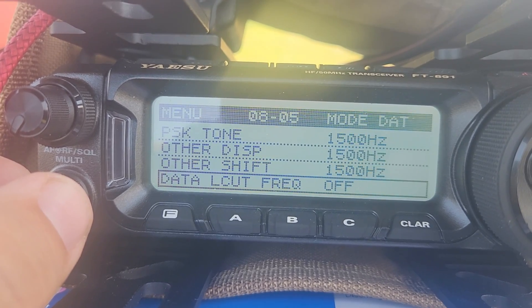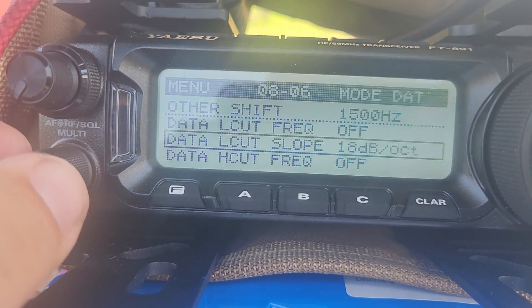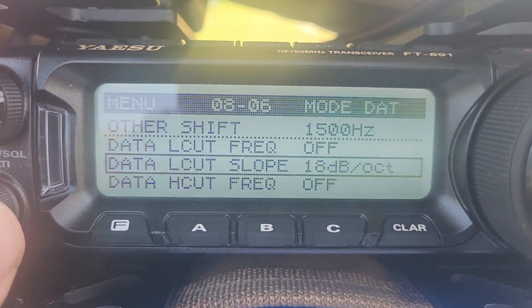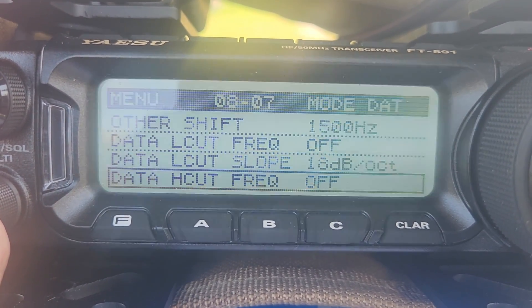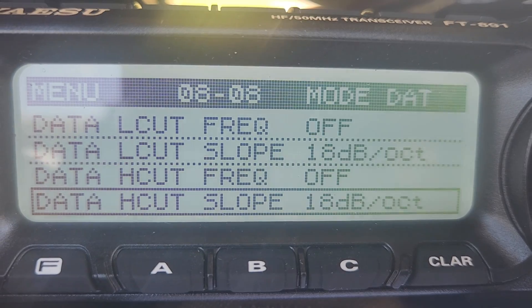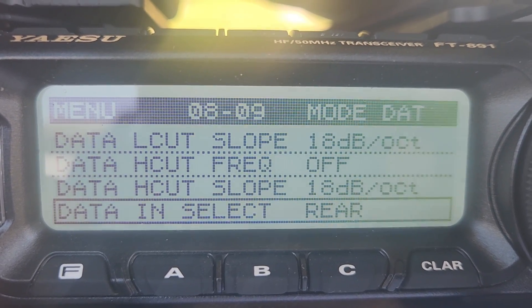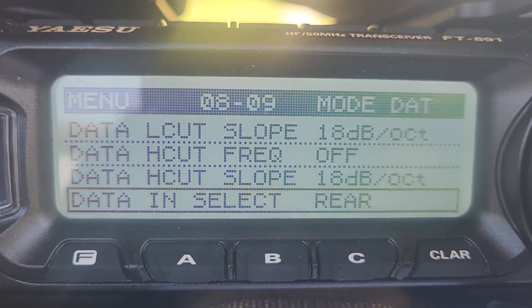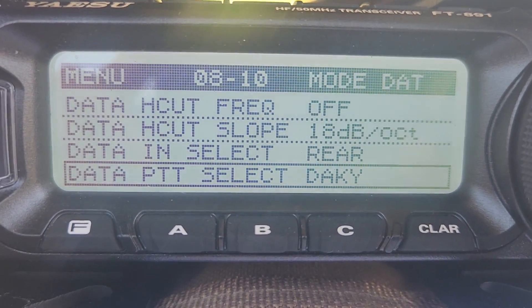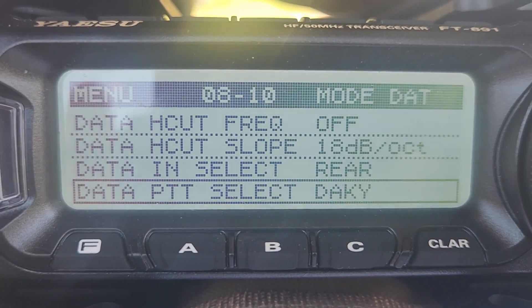Menu 805, data L-cut frequency, is off. Data L-cut slope is 18 dB/octave — that was the default, so I left it. Data high-cut frequency is also off so it doesn't cut off the frequency at the top or bottom of the WSJTX band, and the high-cut slope was also default. Menu 809, data in select, is set to Rear because we're using the rear USB-B port in the back of the 891. Menu 810 is data PTT select — set to DAKY. Mine was already there by default.